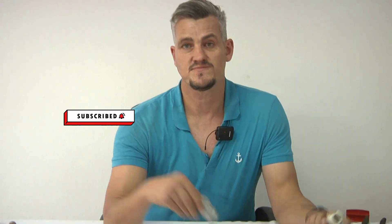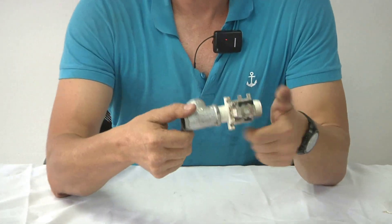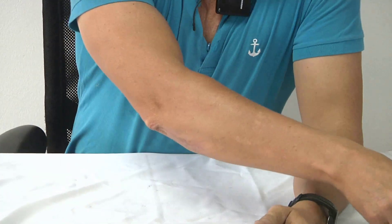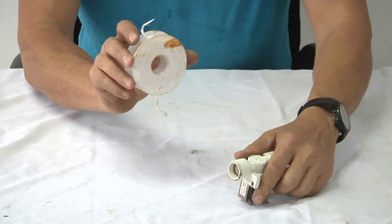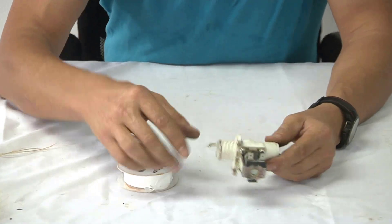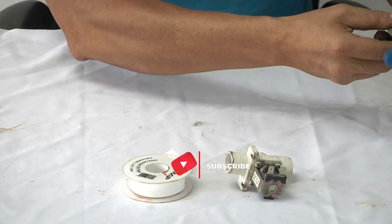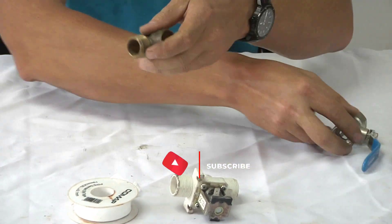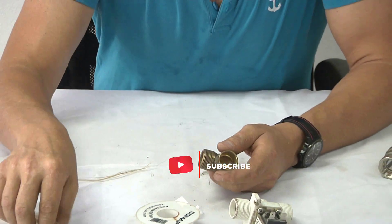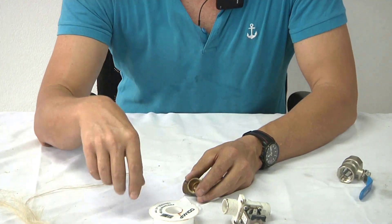Plumbing is not just taking a joint, screwing another joint in and opening the water — this ain't going to work. You need to take either thread tape or you need to take hemp. With plastic joints always remember to use thread tape. With capillary joints always remember to use hemp. On a galvanized fitting always remember to use hemp. I'm going to show you exactly the right way how to do this.